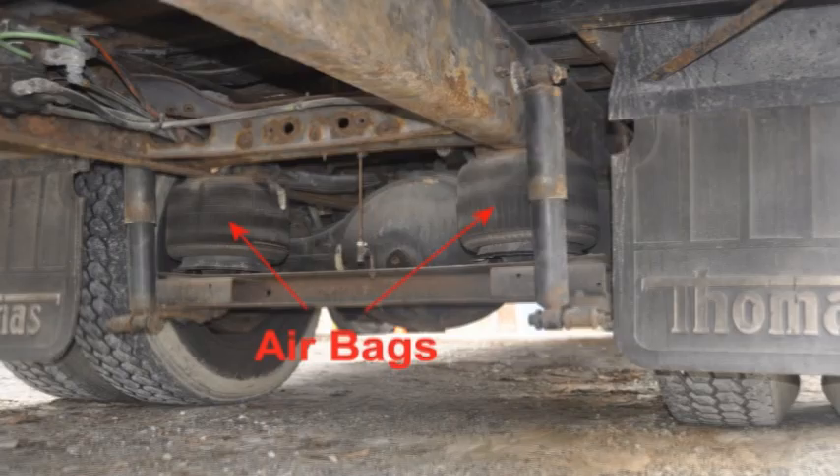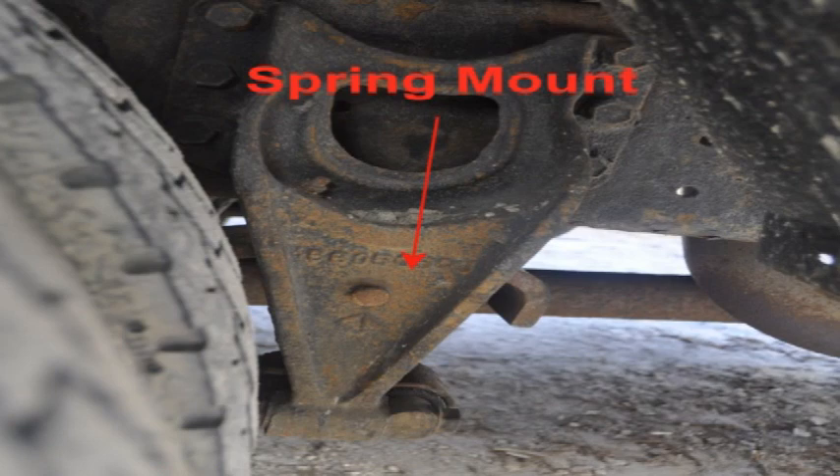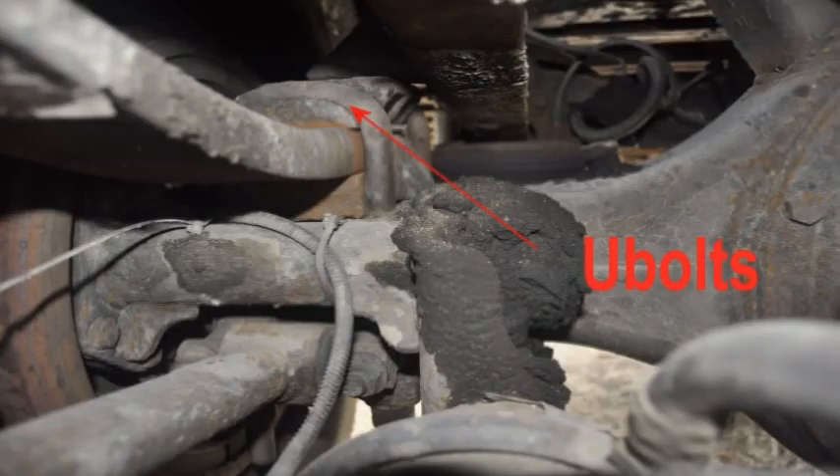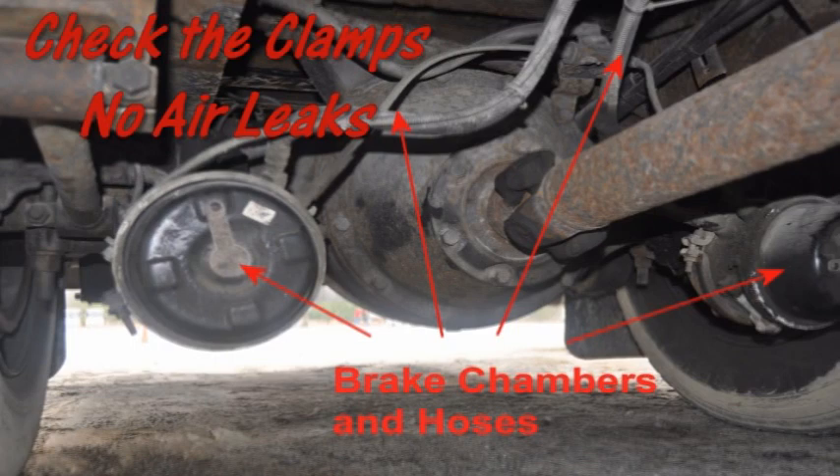Check the air mounts to make sure they are not broken or cracked, and there are no missing or damaged bushings. Check the leaf springs for any missing, shifted, cracked, or broken leaves. Check the spring mounts to make sure they are not broken or cracked, and there are no missing or damaged bushings. Check the U-bolts to make sure they are not broken, loose, or missing any nuts or other parts. Check the shock absorber to make sure it is secure and not damaged or leaking, with no cracked or loose rubber bushings. Check the brake hoses, lines, and couplings to make sure they are not cracked, worn, or leaking.